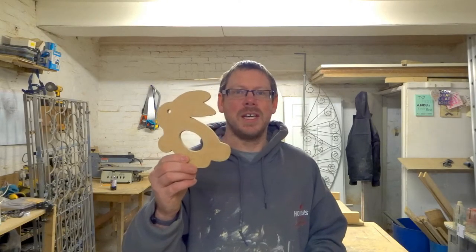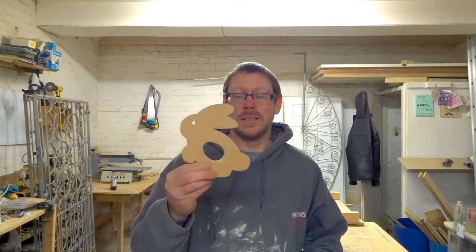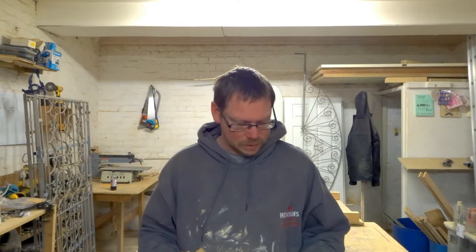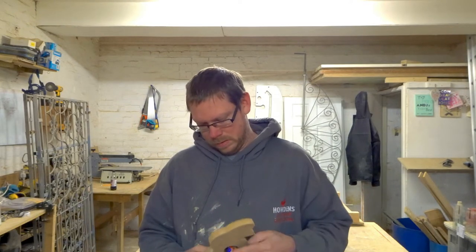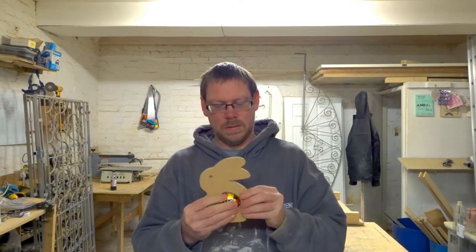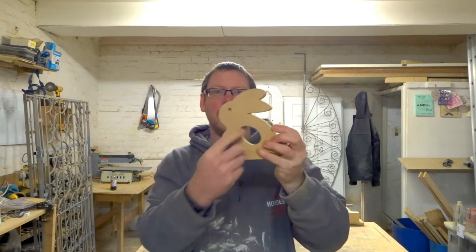I don't know if you remember these from last year — I'll post a video up here — these are the cream egg holders. The bunny design that I originally made, these are the first ones that I did and I've sold hundreds and hundreds of these over the past few years. They hold these cream eggs just like so — it sits in there quite nicely and you can just pop it out. You can put a name on here, you can paint them however you want.